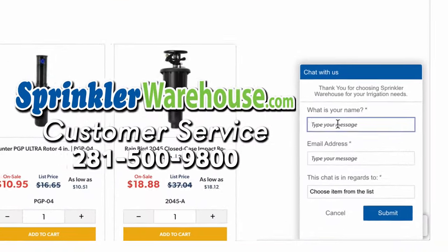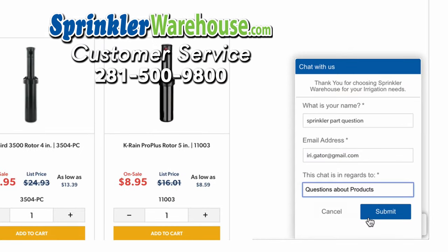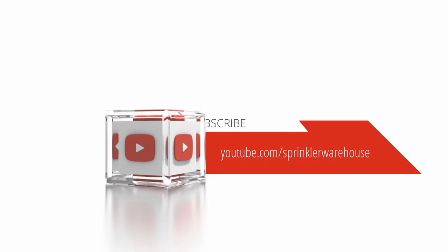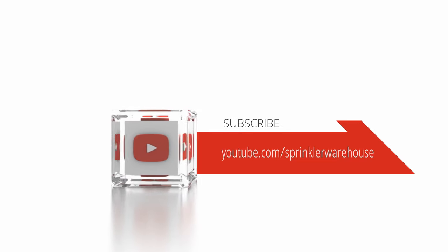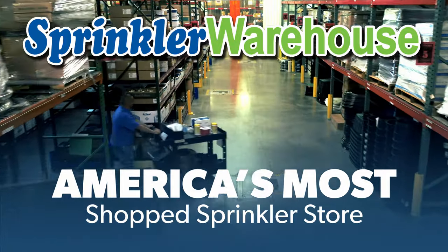Questions? Chat with one of our incredible customer service agents on sprinklerwarehouse.com — they really do know their stuff and they'll get you squared away. Subscribe to our YouTube channel for helpful tips, tutorials, and general sprinkler instructions. Sprinkler Warehouse, America's most shopped sprinkler store.